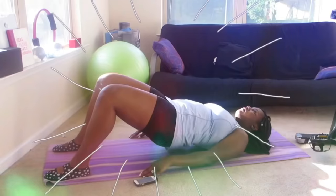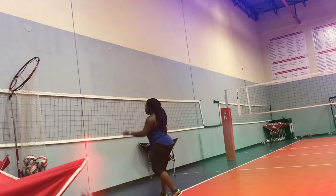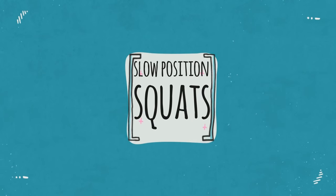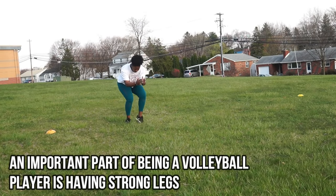Hey, what's up you guys, welcome back to Cocoa Volley. Today I have a video that a lot of you really need because we're going into volleyball season and a lot of us don't have a gym to work out at. This video is going to show you some things you can do to start practicing for volleyball season without a volleyball gym. Let's go.